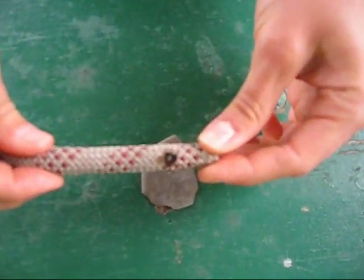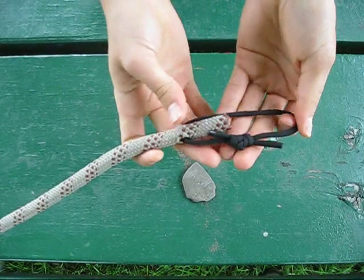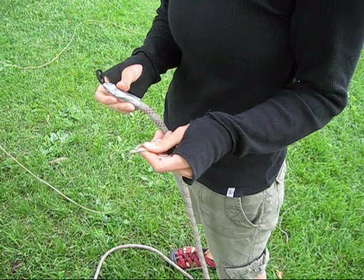Now take a short length of parachute cord and tie it through that hole, joining it with a double fisherman's knot. Position the double fisherman's knot right at the end of the rope and wrap the whole thing in duct tape. We found this connection to be very robust — I haven't broken one yet.